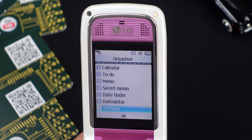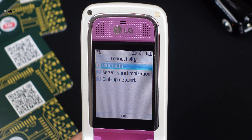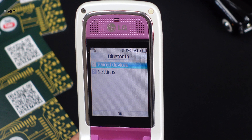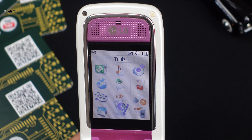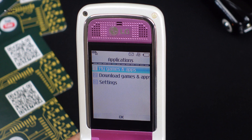Here are some of the key specifications of the LG U880: a 2.0-inch TFT display with 176 by 220 pixels resolution, and a 1.3-megapixel camera with 144p video recording.